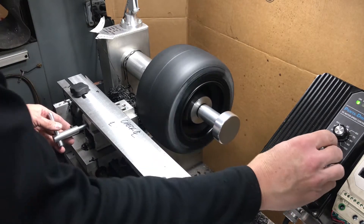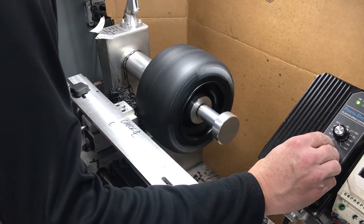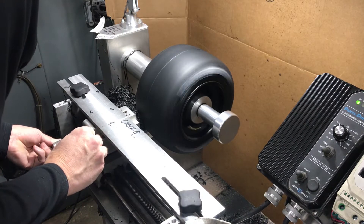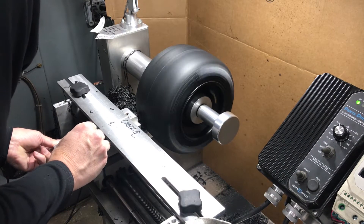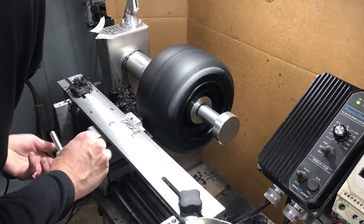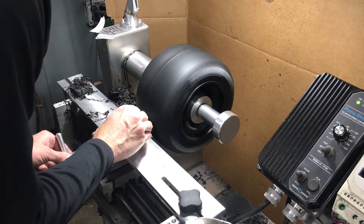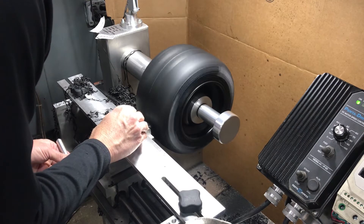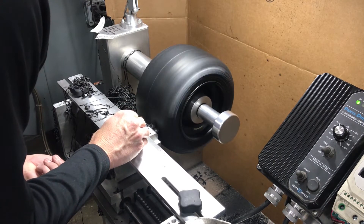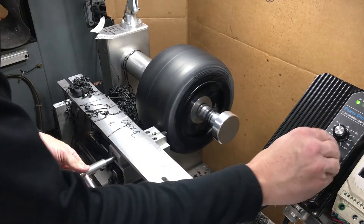We're going to start our second pass on this tire to see if we can get all the wobble out of it. You can hear it right now — it's still wobbling. We're going to take this all the way to the end and see how much wobble we can get out of it. This side looks pretty true because it's coming off as a steady stream, and here comes our buildup — we're to the end.